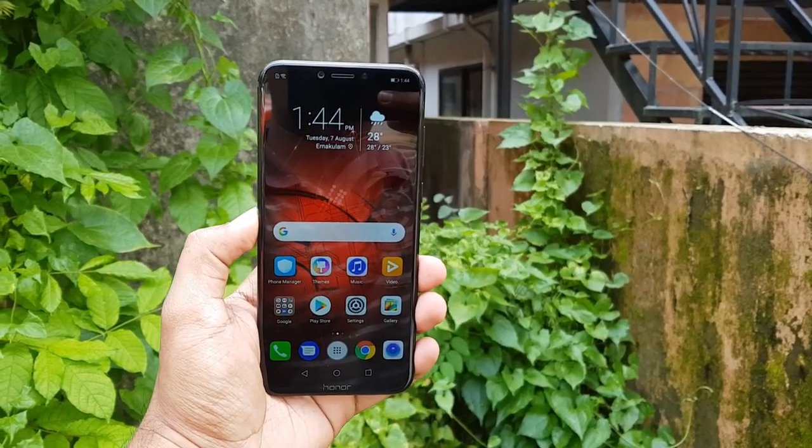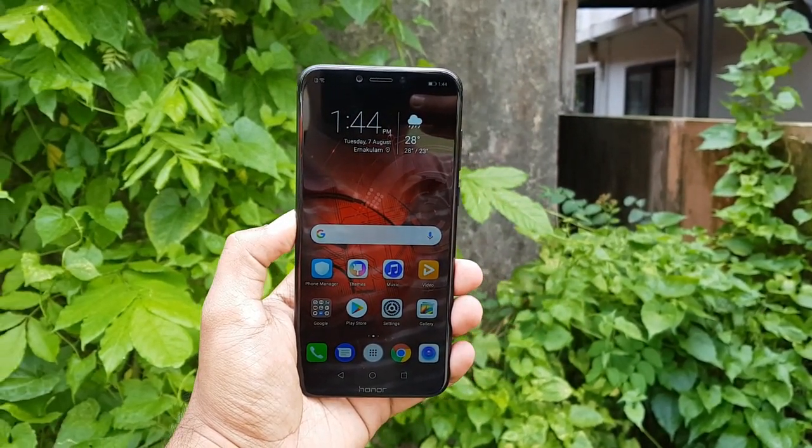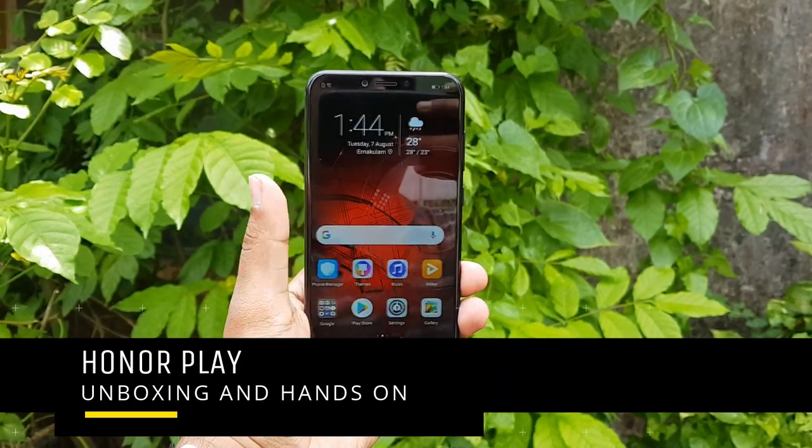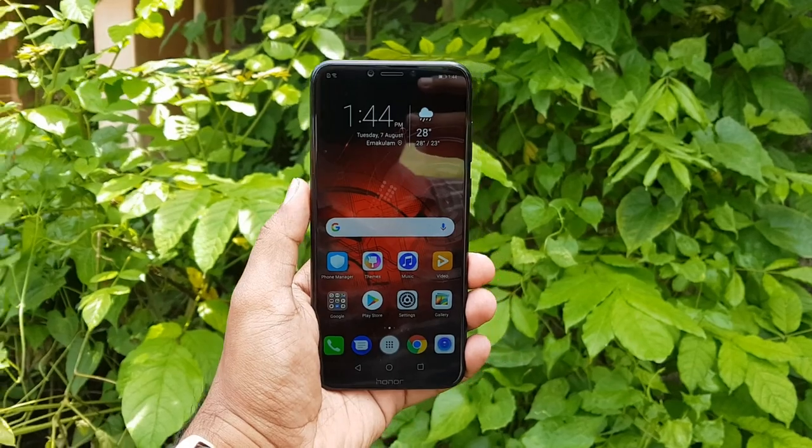Hello friends, welcome to Techniqe. This is Normal here and in this video we're going to do the unboxing of the new Honor Play. The Honor Play is the latest flagship-quality smartphone announced by Honor in India.